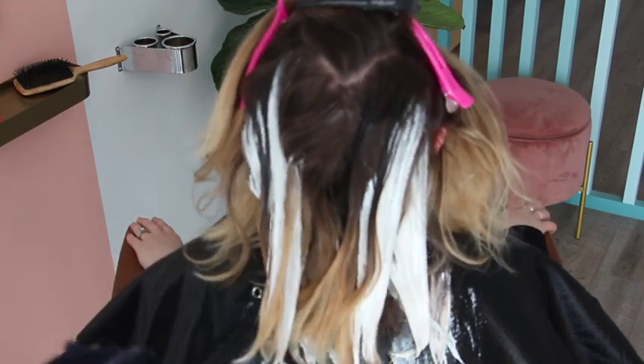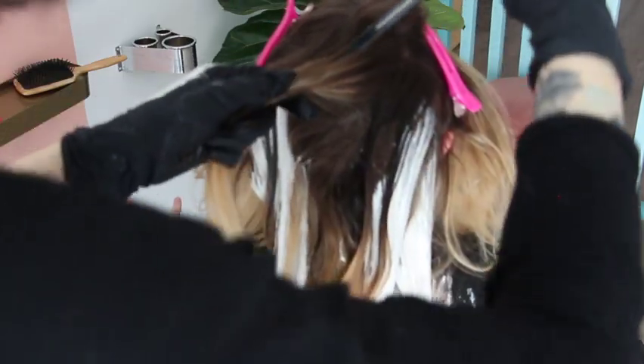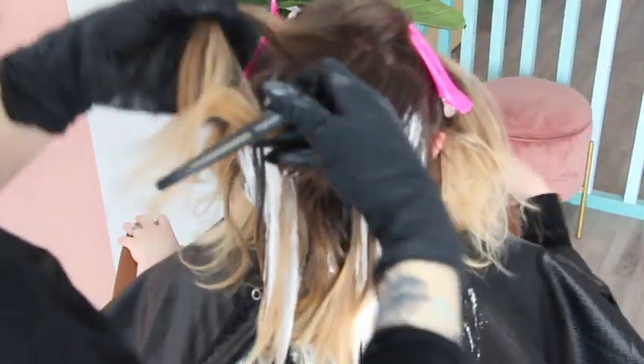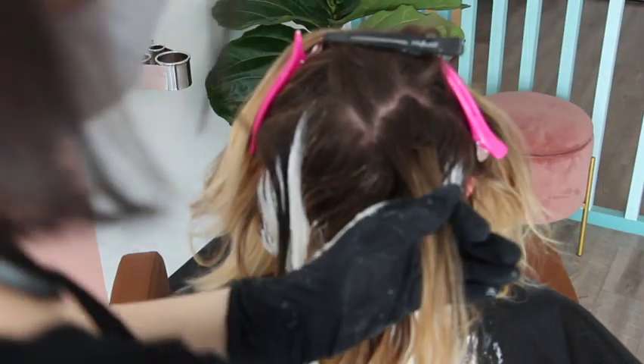Shades EQ is really forgivable. And like I said, 6N and above is the only time I will drag it through to create that blend. Anything darker than a 6N in Shades EQ and you can't really create that illusion of blend with the low light.